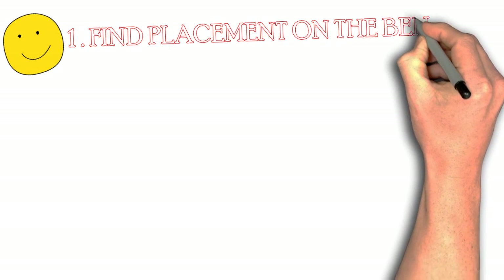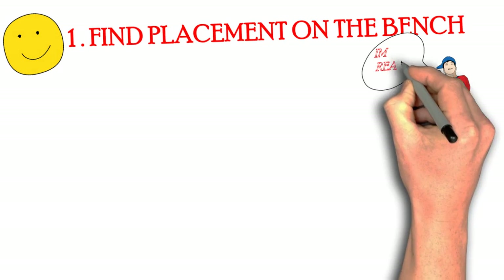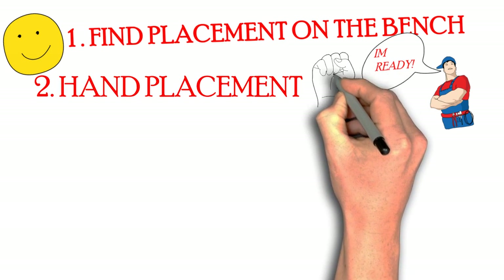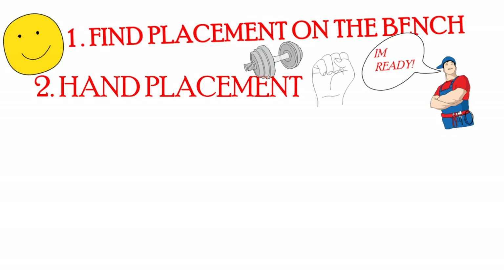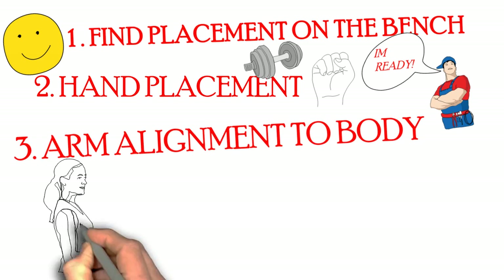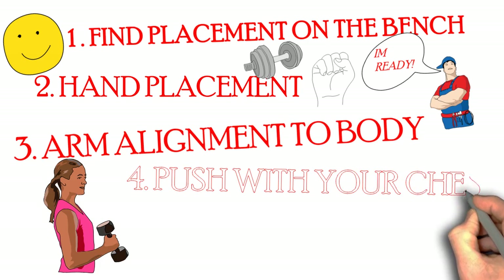Alright guys, here are the 4 steps again. Number 1: find your placement on the bench — make sure you are physically and mentally ready to do a rep. Number 2: find a comfortable hand placement. This also means having a closed grip — not an open grip, a closed grip — which means your thumb is under the bar with your grip. Number 3: make sure your arm is aligned to the body and that your arms are tucked at a 45 degree angle. And finally, number 4: push with your chest.